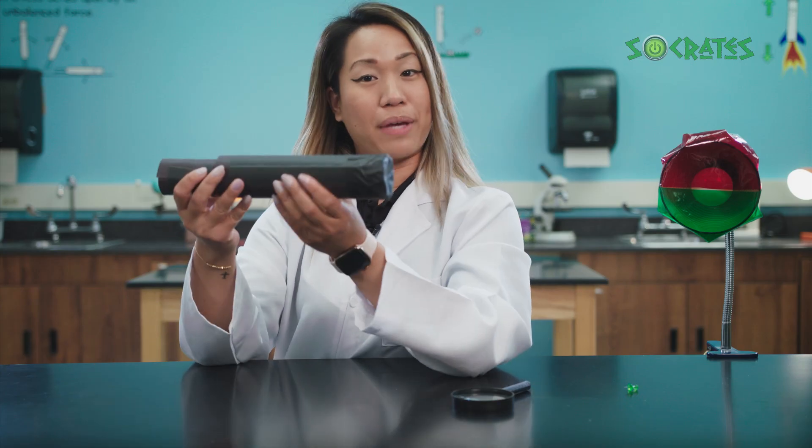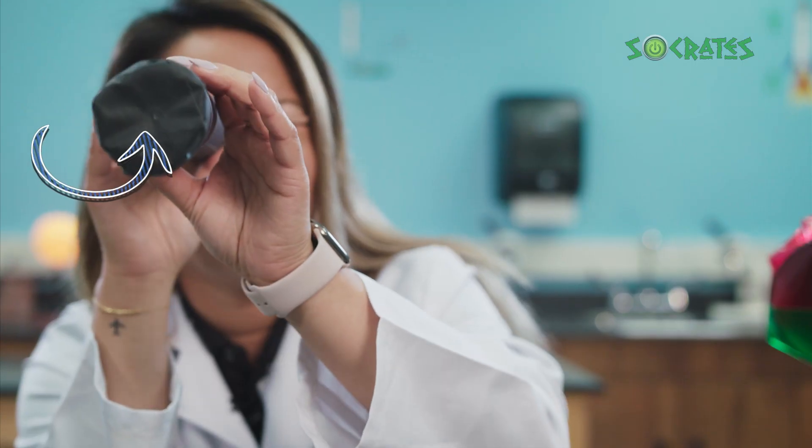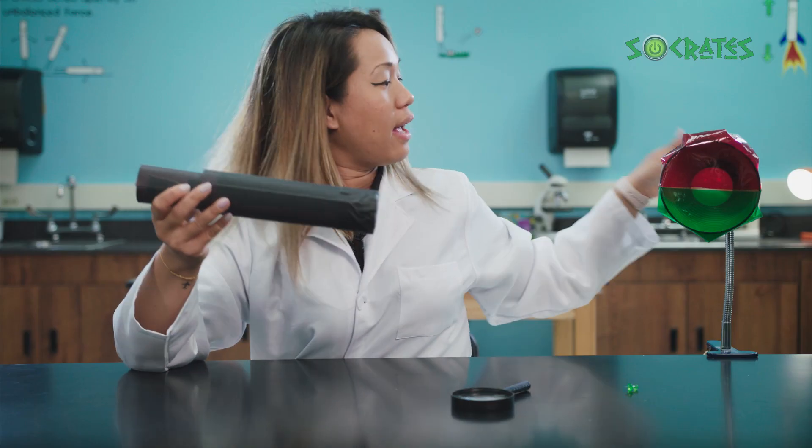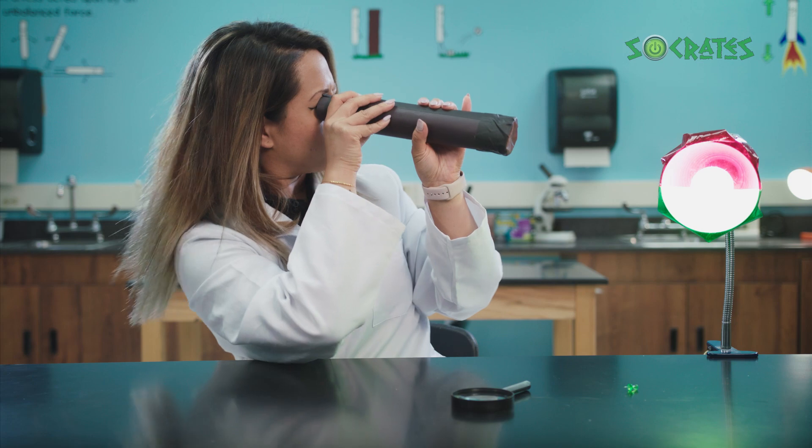This is where the picture will be taken. Now that we have our camera, let's talk a little about how it works. We're going to try to take a picture similar to the way our eyes see the world. We're going to look inside our pinhole camera at this lamp that has the color red on top and the color green below. Did you see the image? Our pinhole camera has captured it.